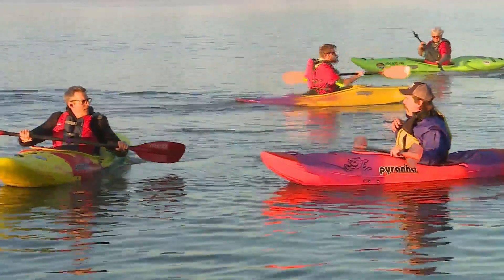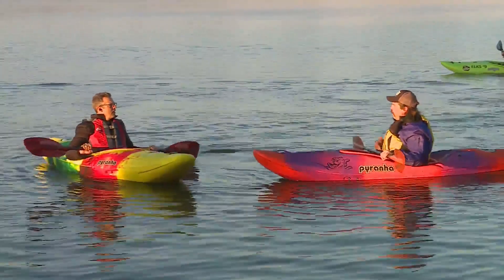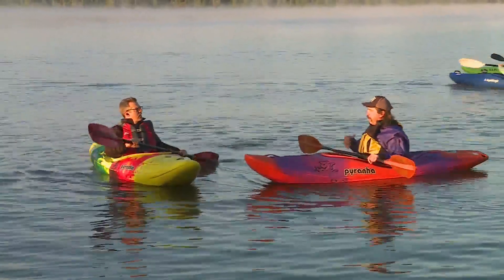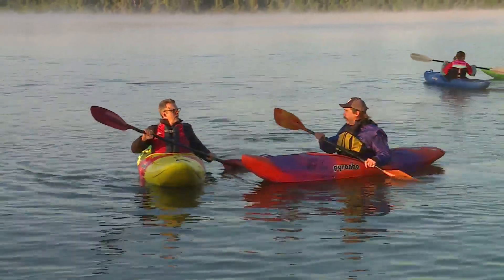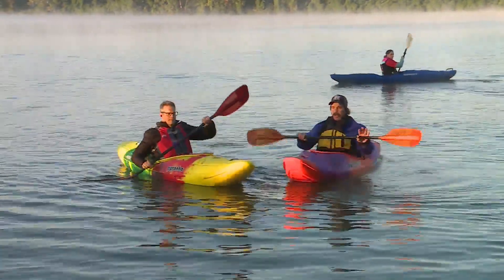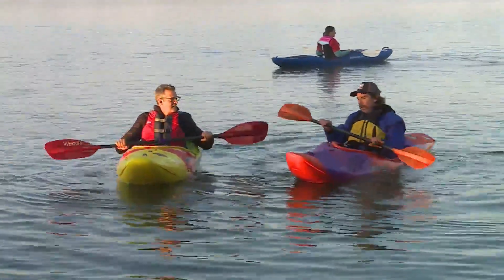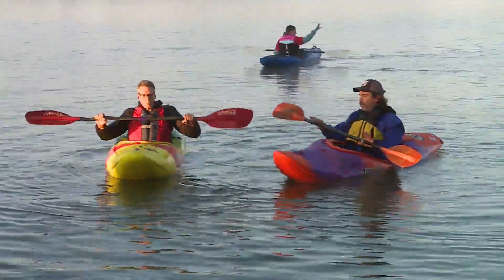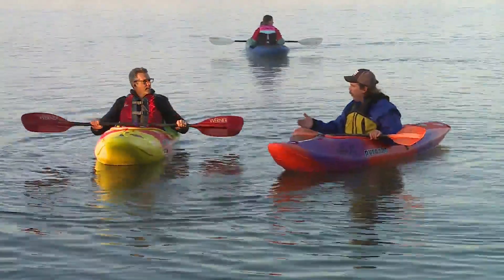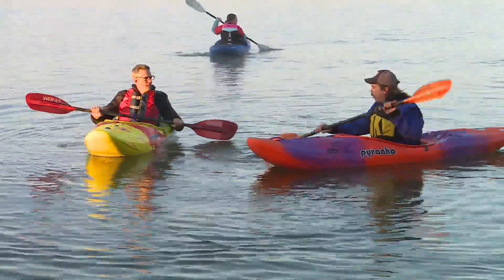You also want to twist and turn your body, which relieves stress off your shoulders and arms and makes it a core exercise. When kayaking, it should work your stomach, not your shoulders and arms. Balance is very important — these are whitewater boats, so they are very nimble and turn very easily.